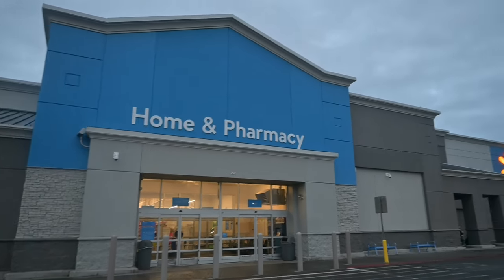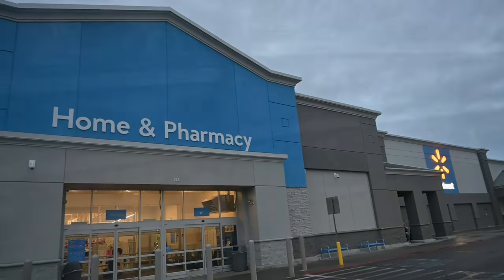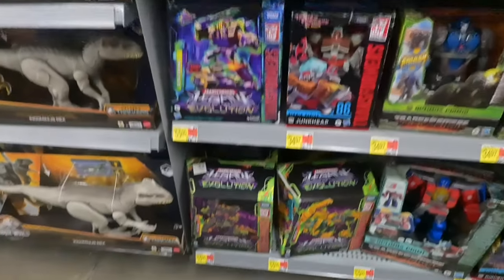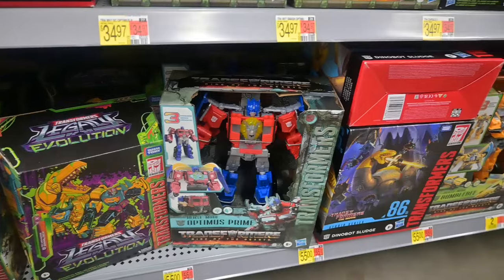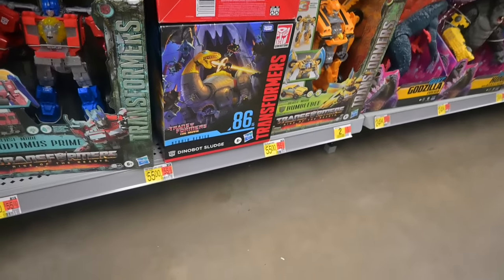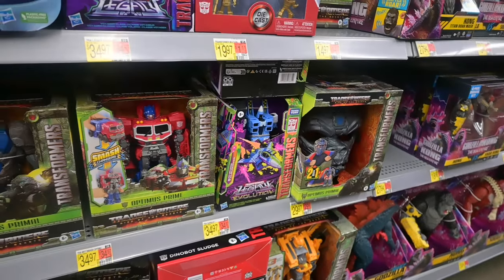It's wet, it's cold, it's time to hunt. Here we are in Walmart, checking stuff out. So far we still have the G2 Grimlock and Toxitron, and we have Sludge over there — not a lot again.